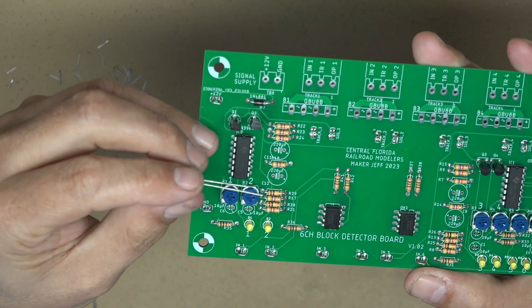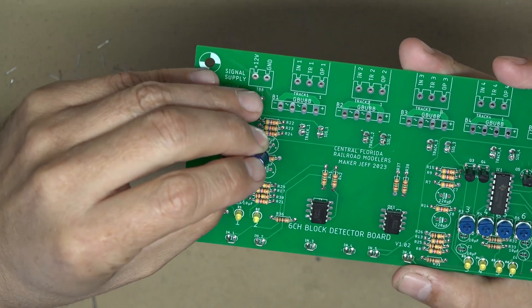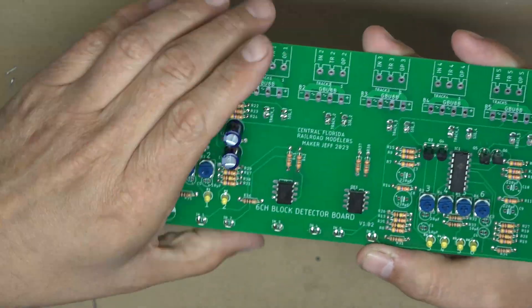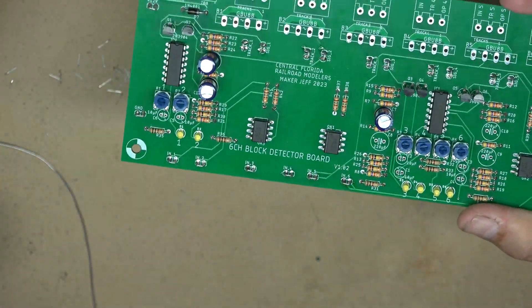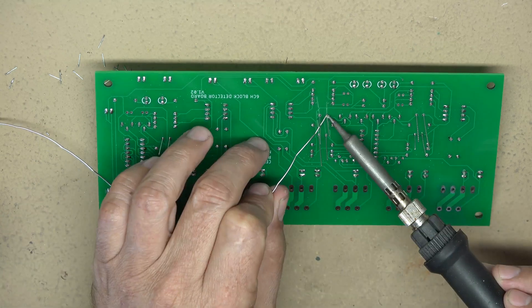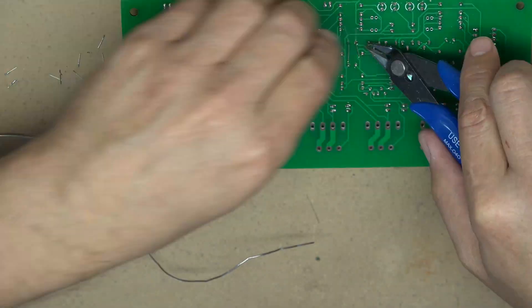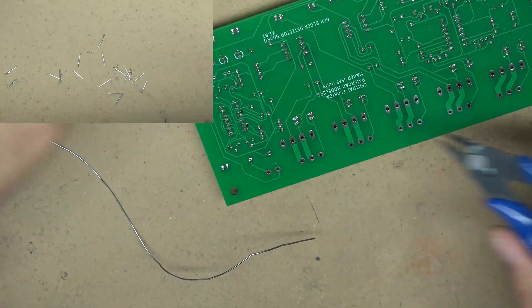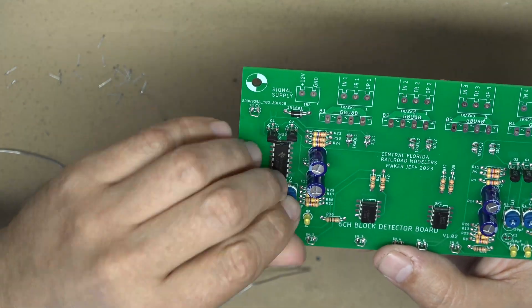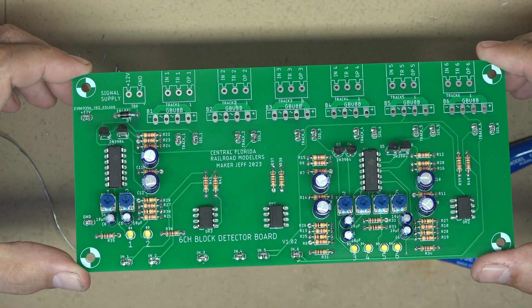Next are the capacitors. Be sure to observe the polarity — the long lead is positive. All of the capacitors are now in.